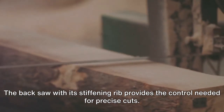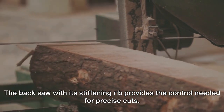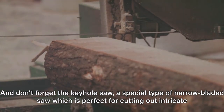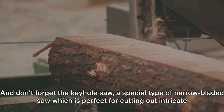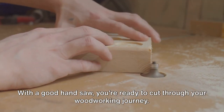The backsaw, with its stiffening rib, provides the control needed for precise cuts — think dovetails and miters. And don't forget the keyhole saw, a special type of narrow-bladed saw which is perfect for cutting out intricate shapes or patterns. With a good hand saw, you're ready to cut through your woodworking journey.